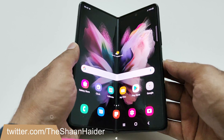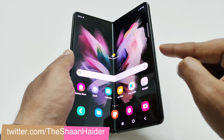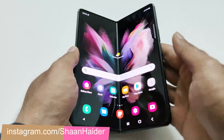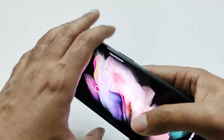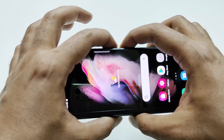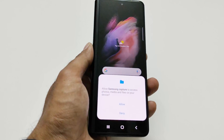The first method to take a screenshot on Samsung Galaxy Z Fold 3 is using the physical buttons — the fingerprint sensor or power key and the volume down button. For example, if you want to take a screenshot on the cover screen, press and hold the power key and volume down key together, and you can see a screenshot is captured.